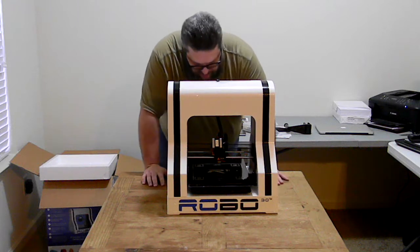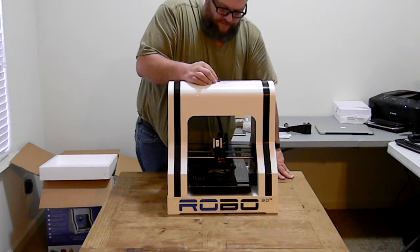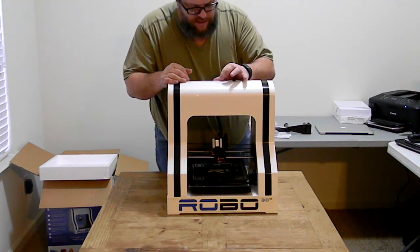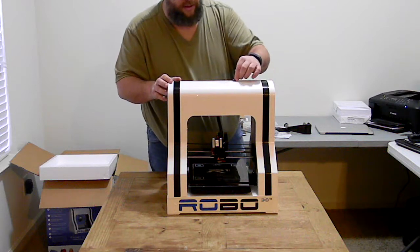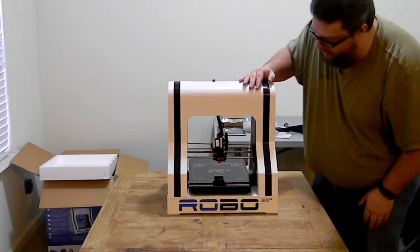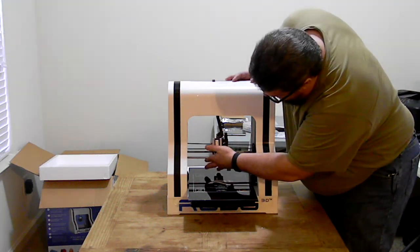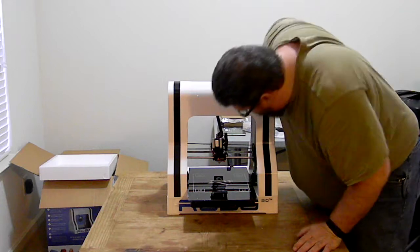Everything looks nice and clean, everything was well packaged, nothing looks like it was rattling around during shipping. The guide slot up top isn't perfectly cut — they could have done a slightly better job cutting it — but it's not bad overall. The build plate moves out and you have your build area right there. You have your hot end and extruder, and it all looks really good.